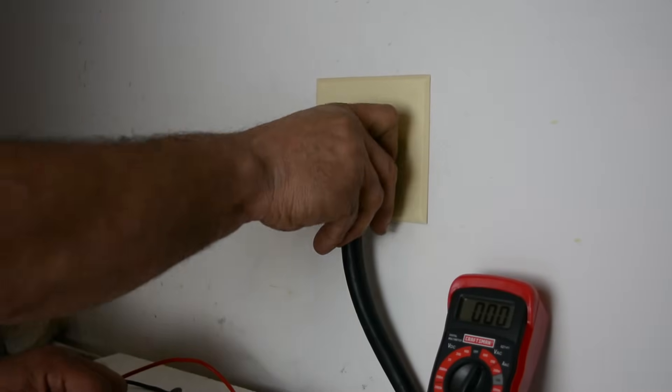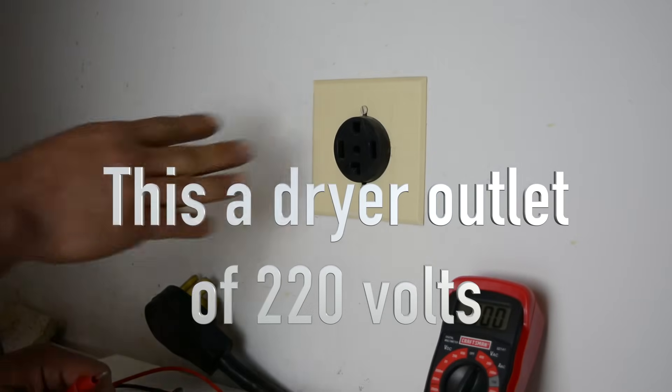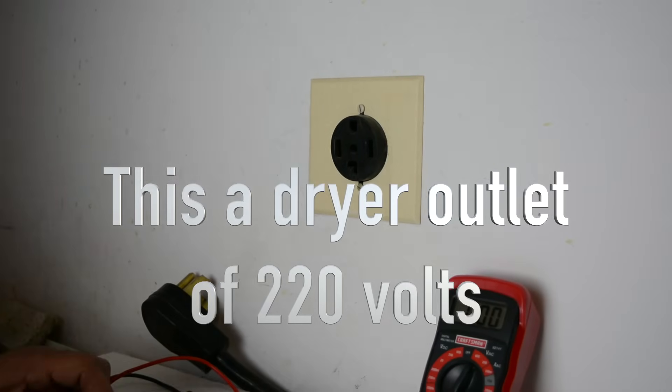All right, now we're going to do a 220 volt. Whenever playing with electricity you want to use caution, of course. You're checking for voltage so the circuit's live. Let's go to the 220 volt. This is our dryer outlet, which is a four-wire, 220 volt, 30 amp outlet.